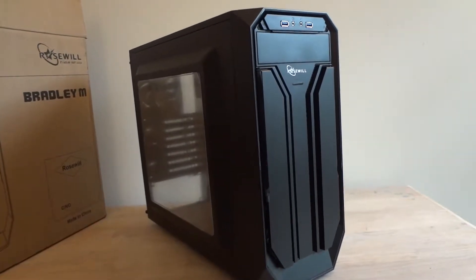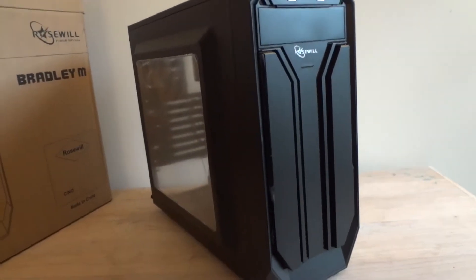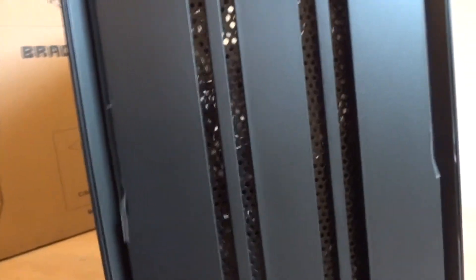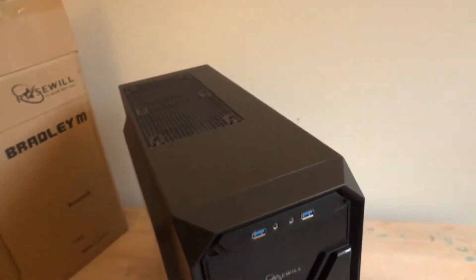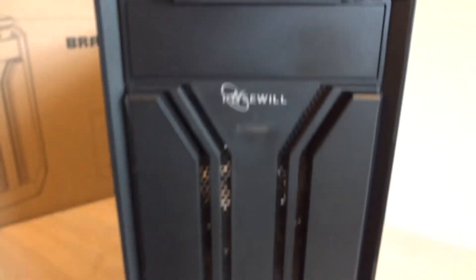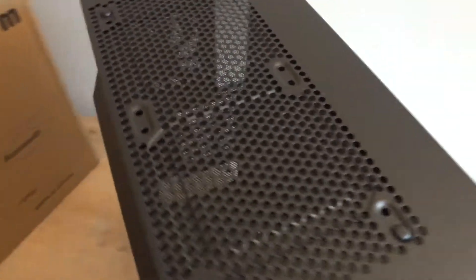There are some differences, otherwise it's very similar, which is not bad obviously. Starting from the front, you can see the front panel. It doesn't have any filter other than that mesh panel. There are some openings on the sides for front ventilation, which is nice. And there are two fans included on the front, so it's going to be an intake for air.